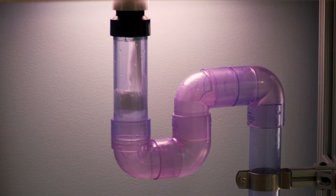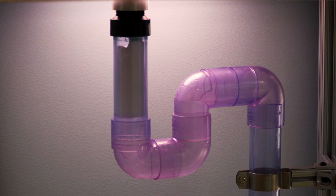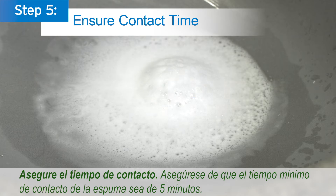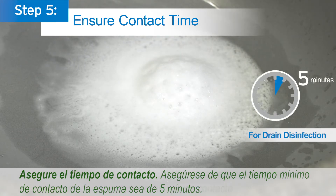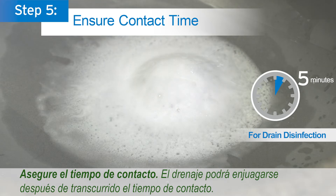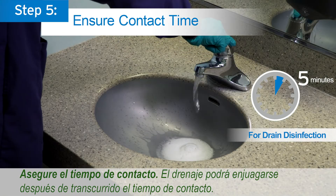This demo sink unit was built to show how Virusept foams into the drain, ensuring contact time compliance with biofilms. Step 5: Ensure contact time. Ensure the minimum foam contact time of 5 minutes. Apply additional foam as necessary to maintain contact time. The drain may be rinsed after the contact time is met.